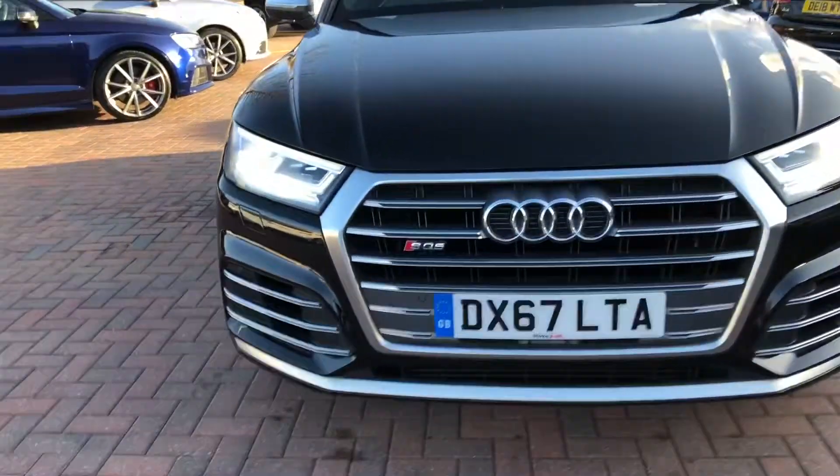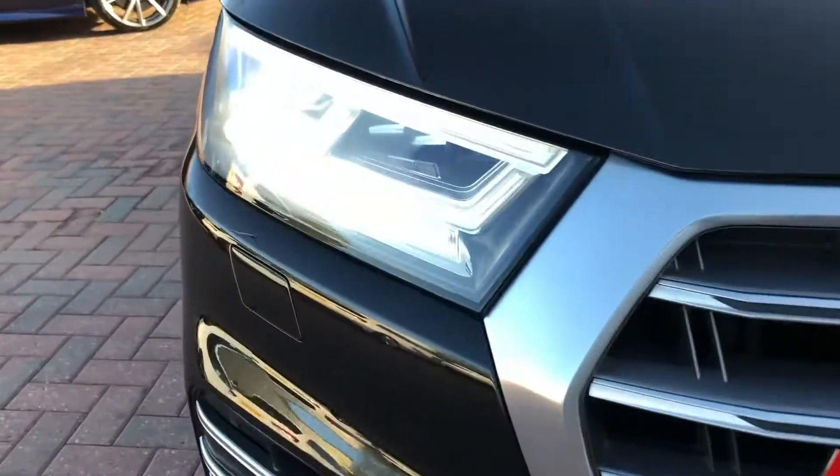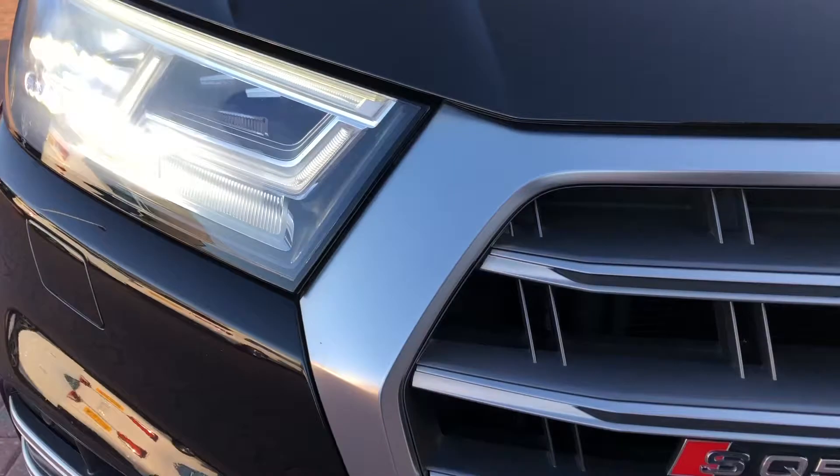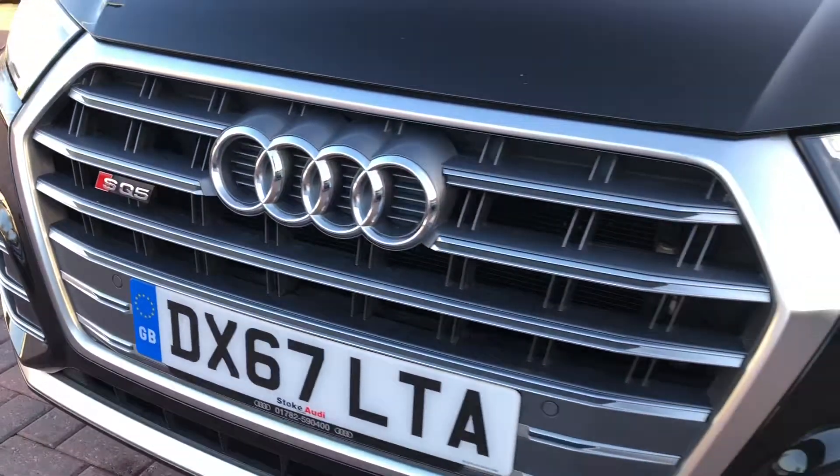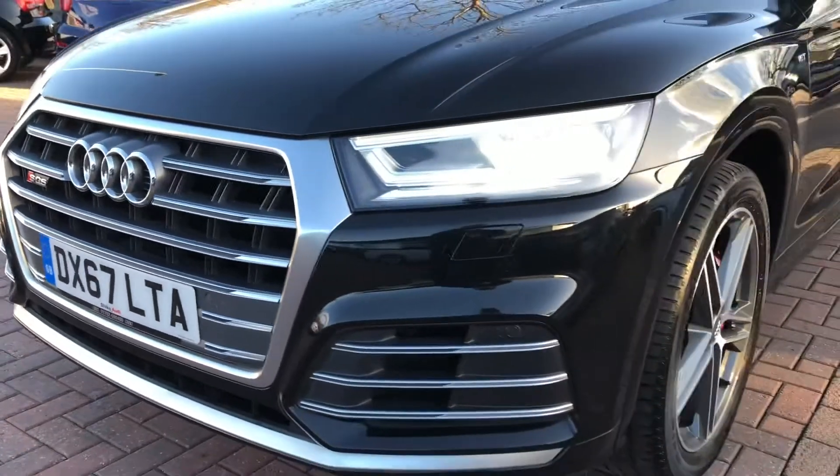The car comes with Audi's Matrix LED headlights which are automatically activated, deactivated and dimmed individually according to the situation and the environment you are driving in.